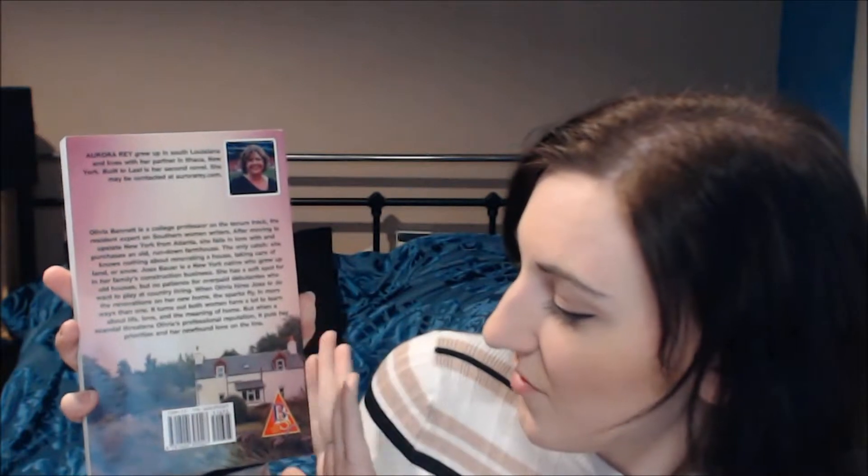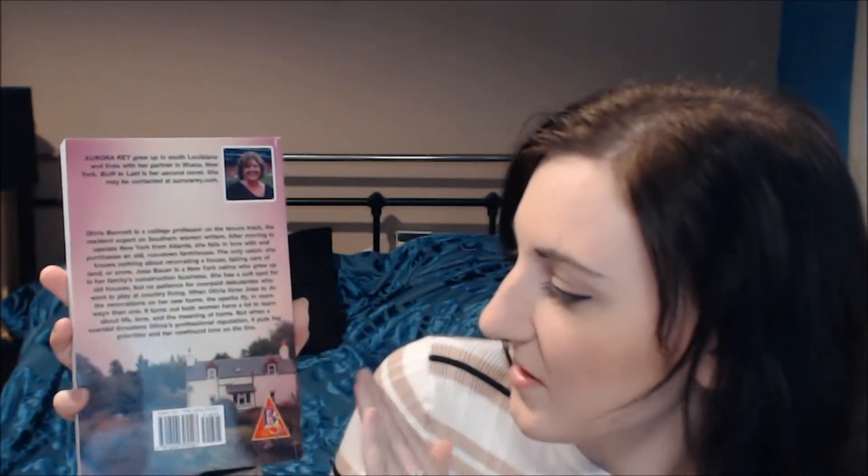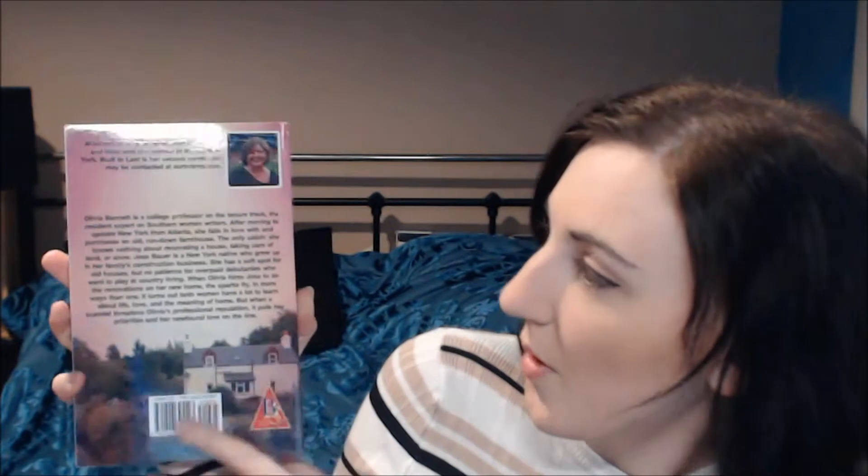On the back you've got a little picture of Aurora and a bit about her, and then you've got the blurb, and the house is on the back as well. So it's got a nice follow-through from the front of the book to the back, with the front and back of the house — it looks really cool.